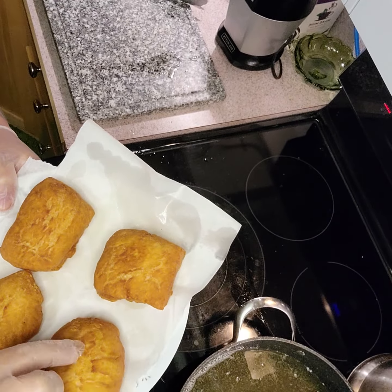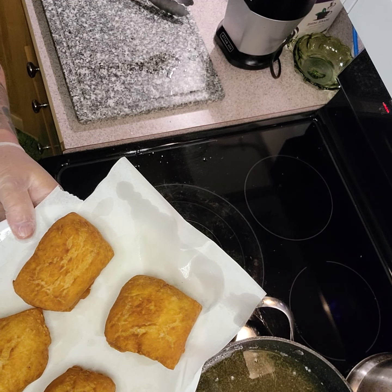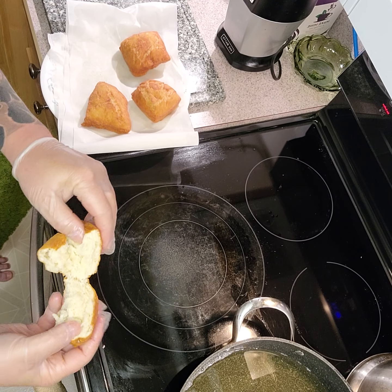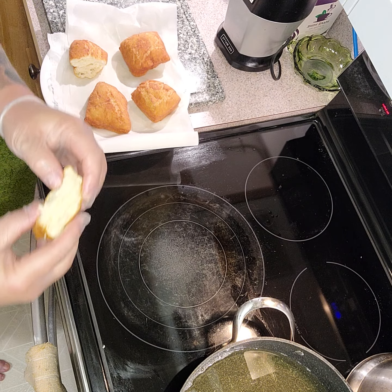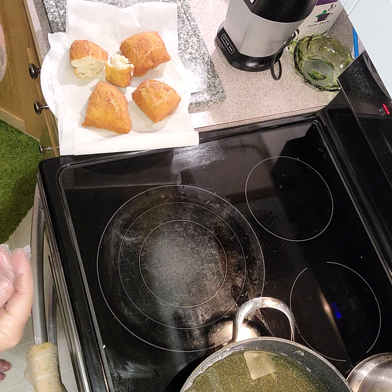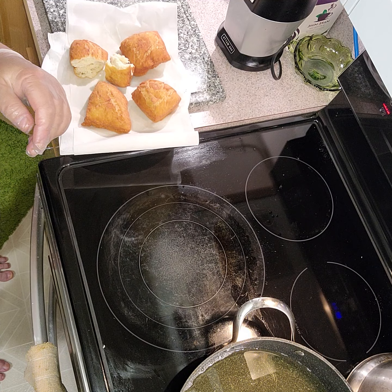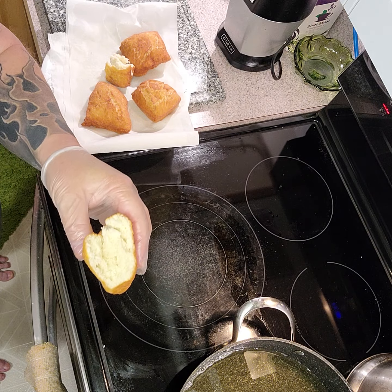Nice and crispy on the outside — give it a little tap test. Yep, nice and crispy on the outside. Let's see what they look like on the inside when they cool down a little bit. A little bit dense, nice enough, just a little bit firm. Could be okay with a little bit of jam or something like that, good for soup — it's almost like a scone. That's reasonably light inside; I just mixed it too heavy-handed I think, so next time I'll do better.